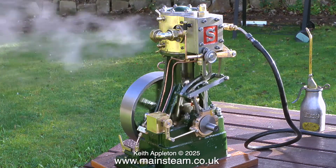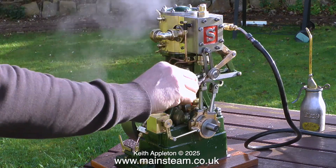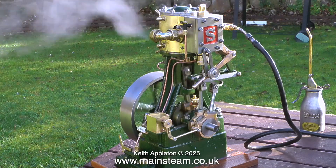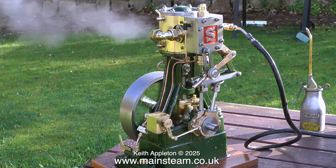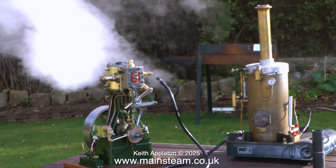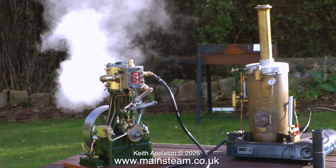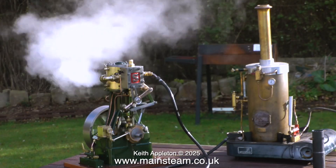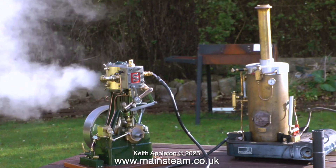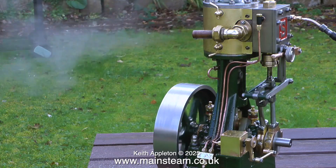A Stuart 5A is not strictly a model engine — it's a small full-size engine, the specification being one and a half horsepower at 80 psi. The boiler I have it connected to is quite good; it's a copper boiler. With the engine running at this speed the pressure gauge on the boiler shows just under working pressure. But as the engine runs, the pressure is dropping and the engine is slowing down, eventually settling back to a lower speed which is pleasant to watch.